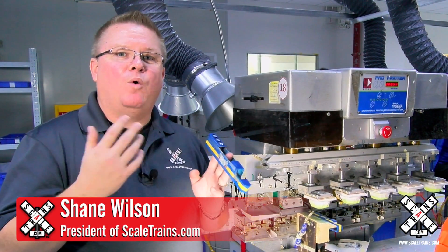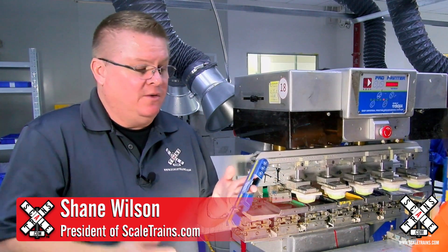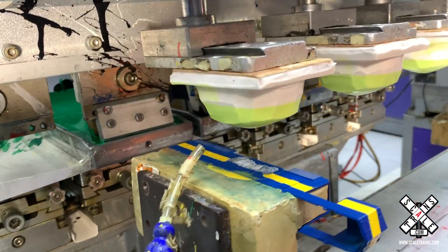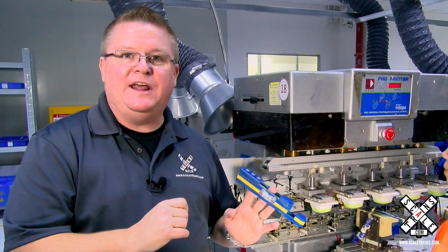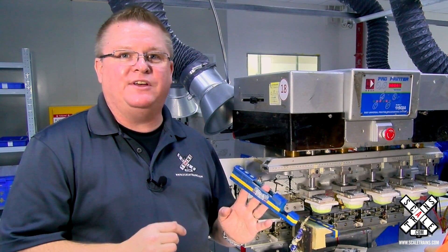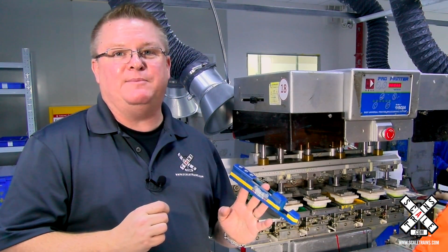We're often asked why containers cost so much money — they're just a box. Well, it's called printing impressions; there's a lot of work that goes into the printing process. Today we're going to follow a DM&E SD40-2 in the Mount Rushmore paint scheme all the way through the printing process and see how much work goes into making the model as accurate as it can be.